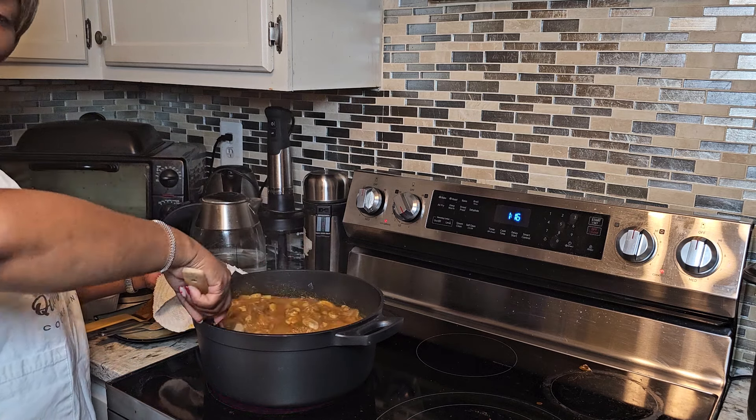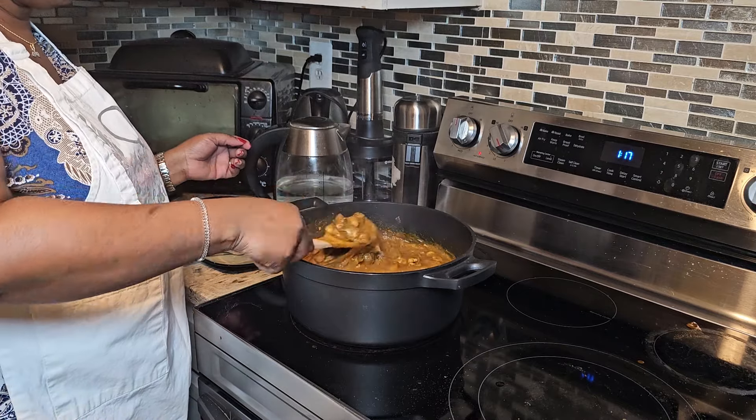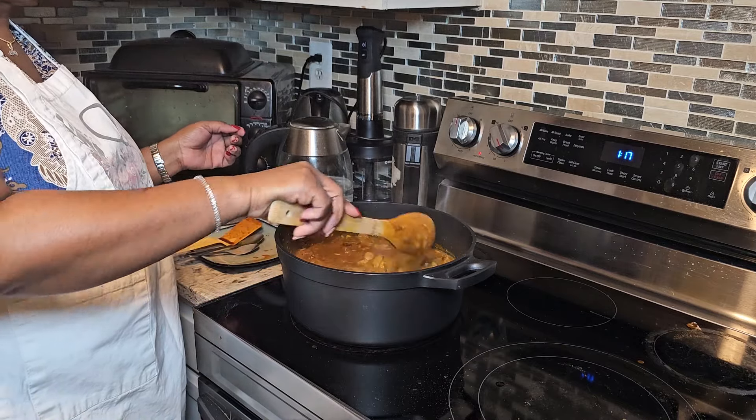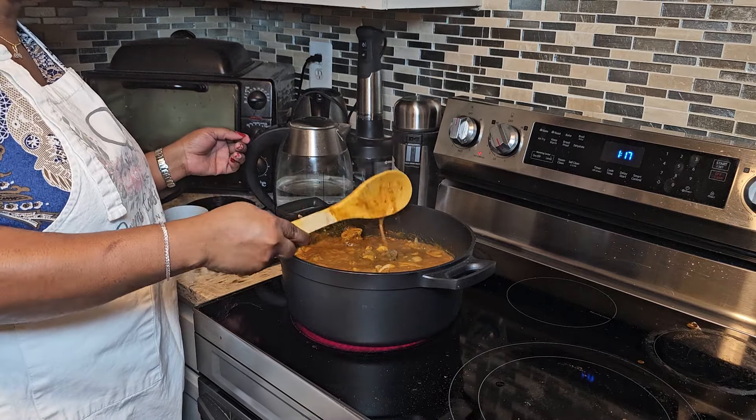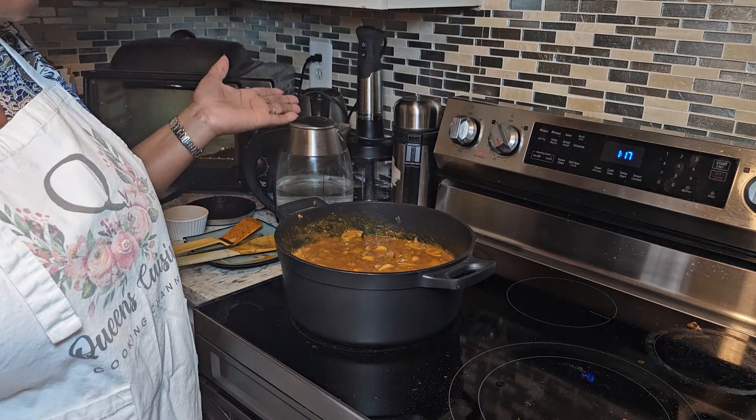This is our ogbono — I'm going to leave it for another five minutes and our soup will be ready. I'm so excited — our ogbono is almost ready! If you're yet to subscribe to my channel, please go ahead and subscribe. Let's do family together — 2024 is going to be a great year for all of us! I'm also going to drop a link in the description for access to my book and my website — please go to my website to read about me.